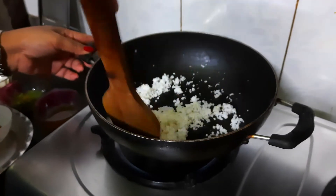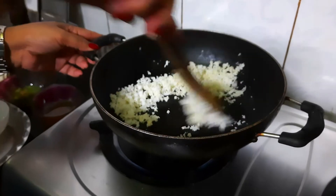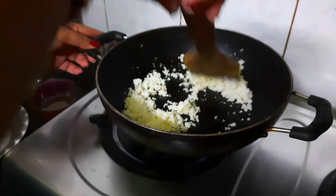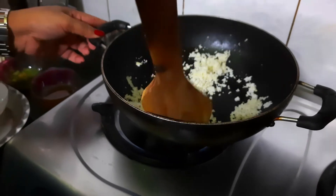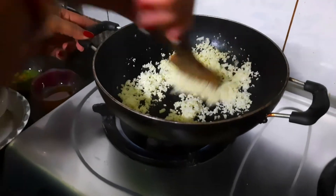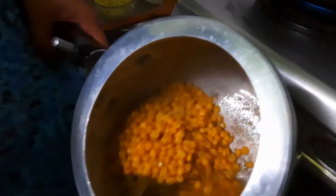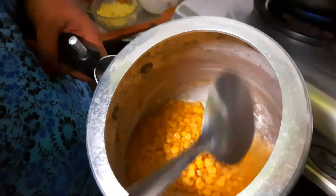Chana dal, if cooked with roasted coconut, the taste comes out very nice. The fresh color of the coconut will change — it will turn yellowish brown, and then you stop roasting it. The chana dal is boiled already. After one whistle I have turned off the flame, and this is the condition — it should not be overcooked either.